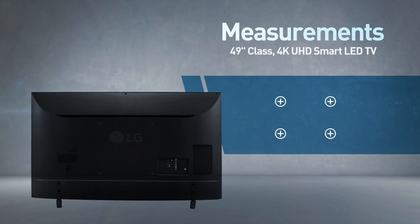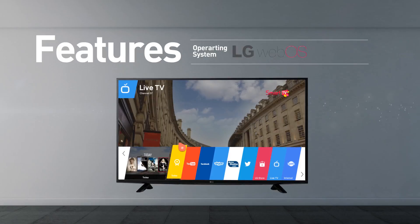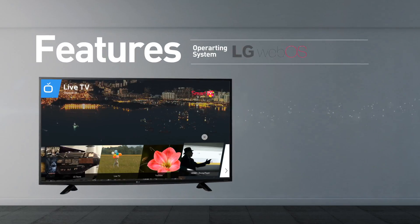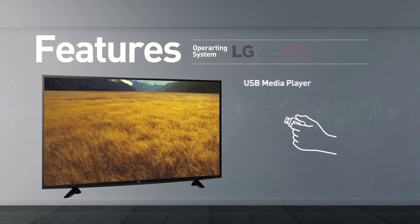Compatible with a VESA mounting interface. Standard smart TV functionality includes web browsing, streaming services, and games. This model supports screen mirroring and playing media from USB.